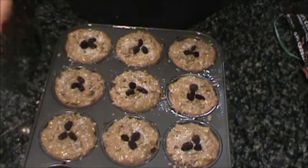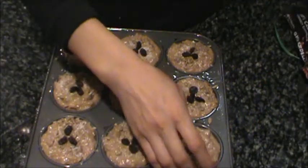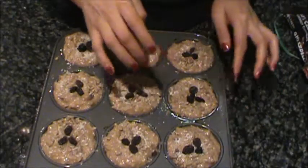And now we're gonna put this in the oven to bake at 350 degrees for 15 to 20 minutes.